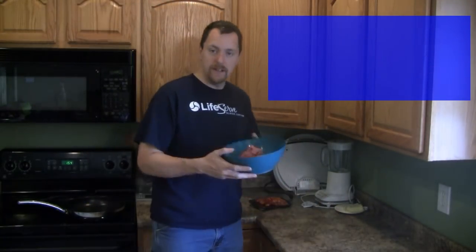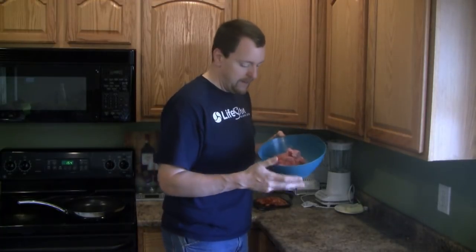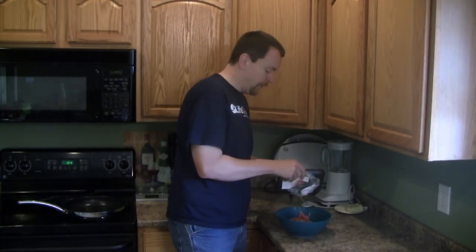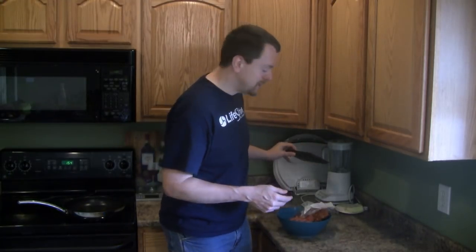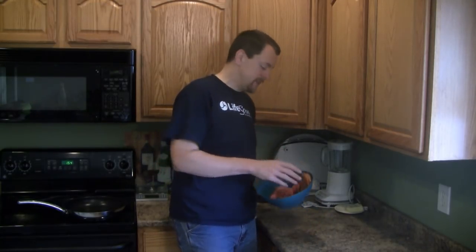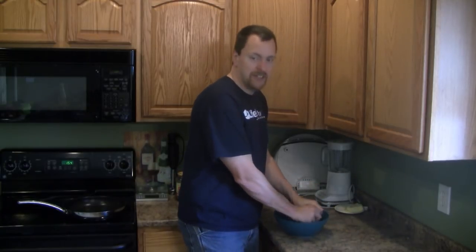I already have one pound of ground beef in the bowl here, and to this I'm going to add one pound of Italian sausage. I have really good Italian sausage in the Des Moines area because Des Moines was founded by a number of Italian immigrants. This Italian sausage has three carbs and they all come from spices, so read your ingredients.